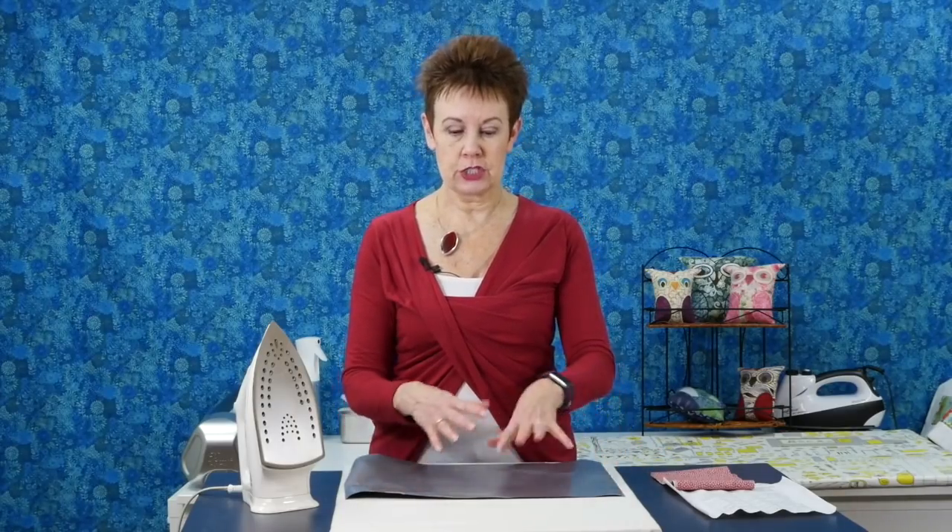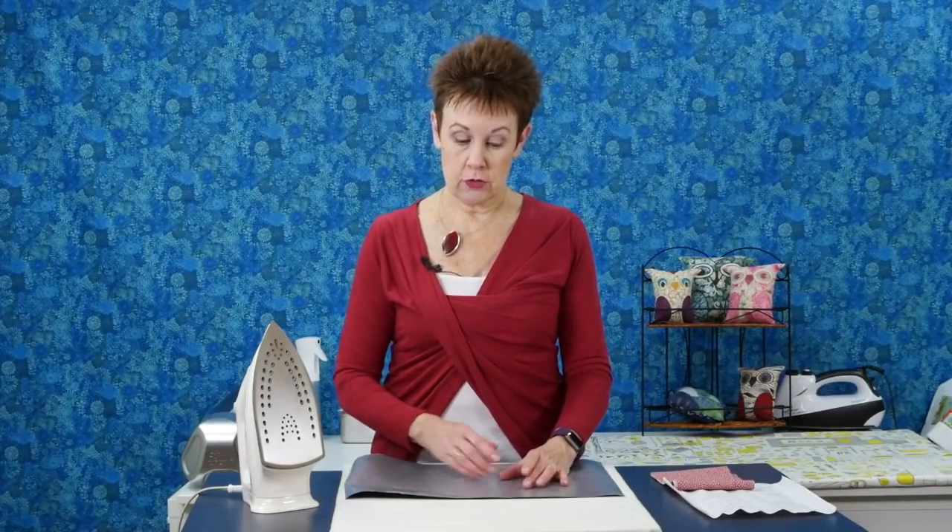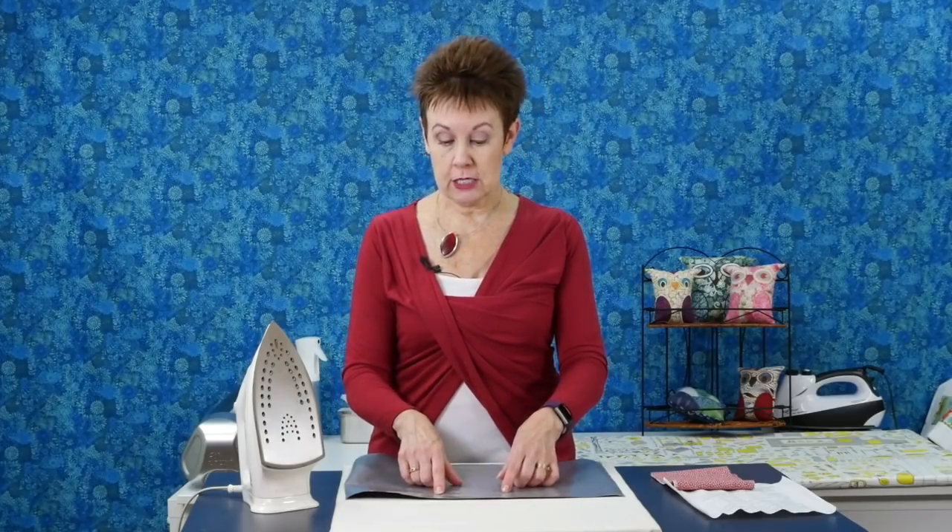You can also do the same thing when using fusible web. Sometimes when you're using fusible web on your regular ironing board, some of the web gets on your ironing surface and sticks to it — you don't want that. It's going to wreck your ironing surface and it'll activate again the next time you heat it up, potentially sticking to pieces of fabric that weren't intended. So this works really well for fusible web: put your fabric pieces on here, press the fusible web to them, and if any web overlaps onto the sheet, it'll just peel or scrape right off very easily.